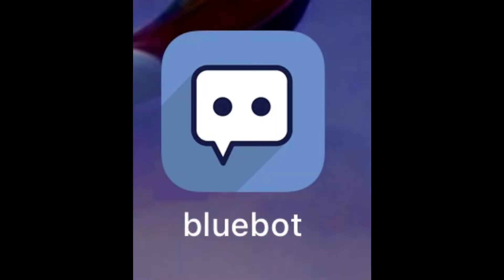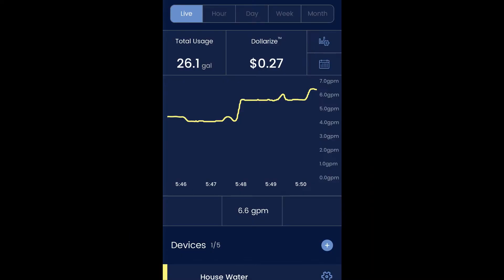I went to my Apple App Store and downloaded BlueBot — it's quite an interesting interface. I can look at what I'm doing now, I can look at my usage live, and I can look at what I've used in the past hour, day, week, or month. You can set it up however you want to take a look at your water usage.